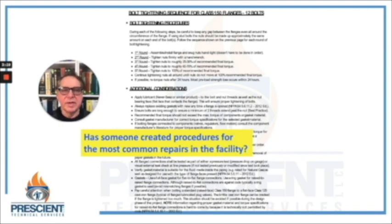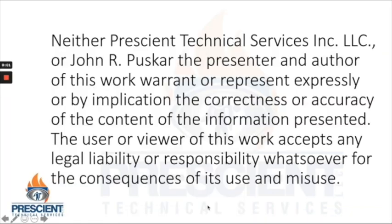Raise your game in that area. Hopefully I've been successful in convincing you that these are critical areas for risk reduction and safety management that you should be paying attention to. Neither Prescient Technical Services Inc. nor John R. Pushkar, the presenter and author of this work, warrant or represent expressly or by implication the correctness or accuracy of the content of the information presented. The user or viewer of this work accepts any legal liability or responsibility whatsoever for the consequences of its use and misuse.